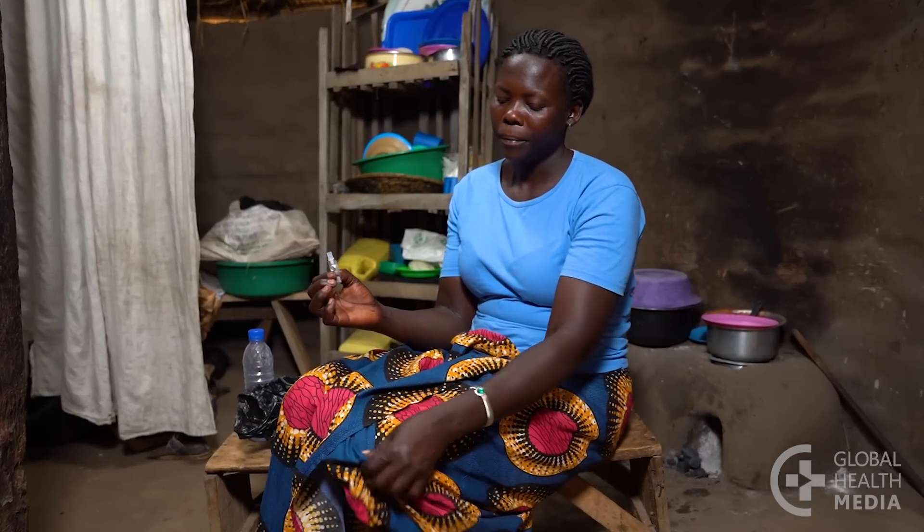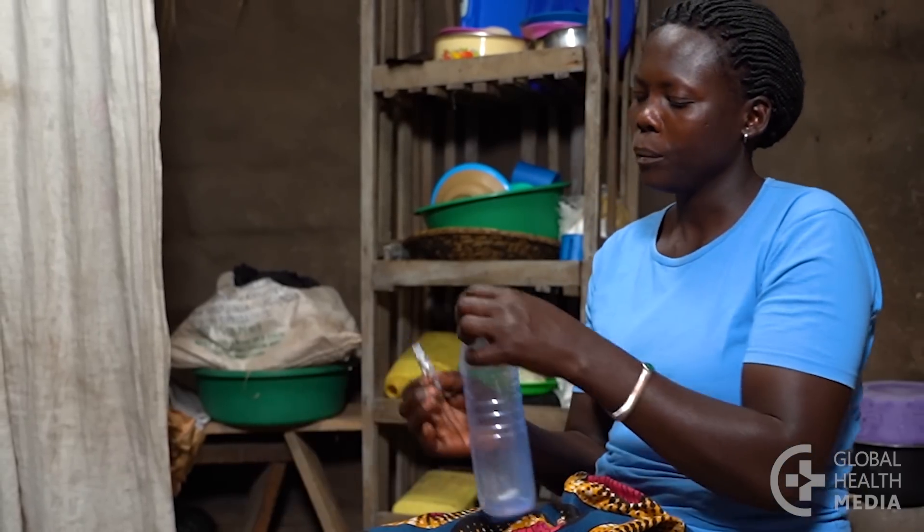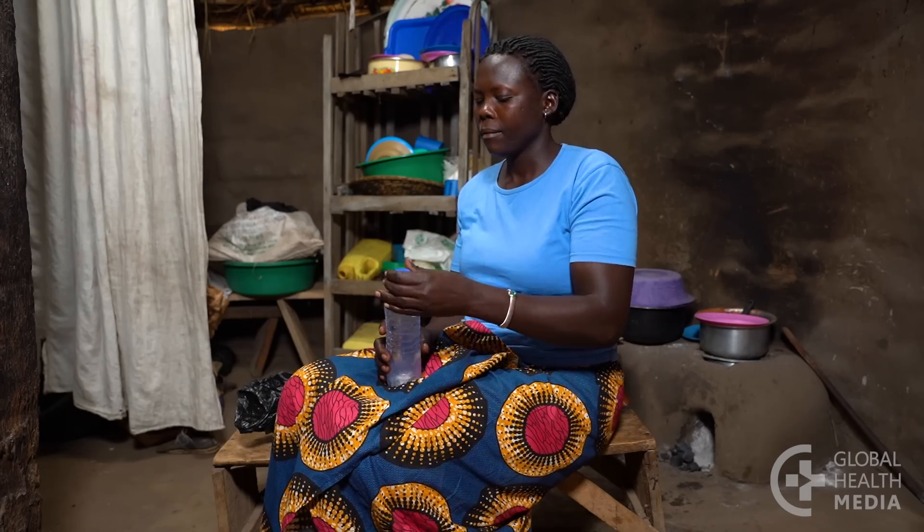Then remove the needle. Don't rub the area — the medicine needs to be absorbed slowly. Put the device directly into your needle container.